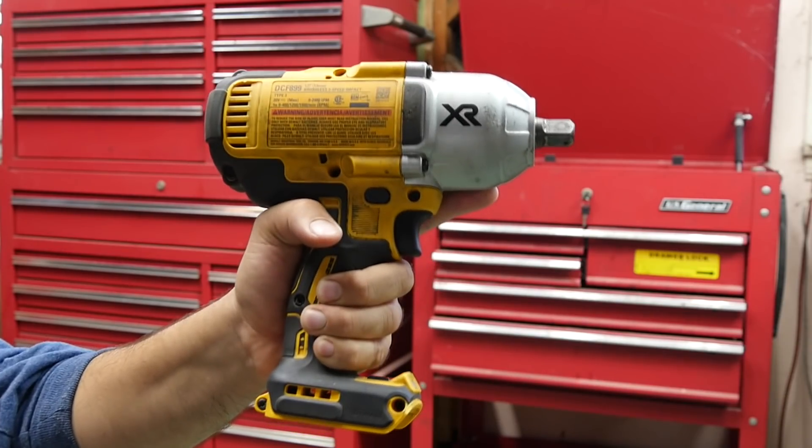Hey, how's it going, do it yourselfers? Today we're going to do a one-year review on my half-inch DeWalt electric impact gun. Alright, so let's start off already.